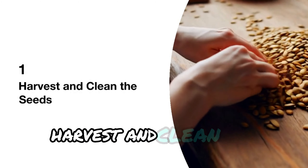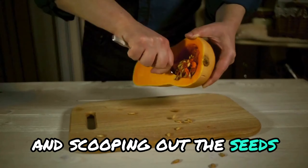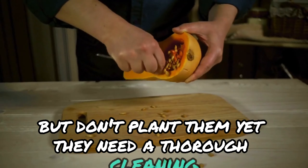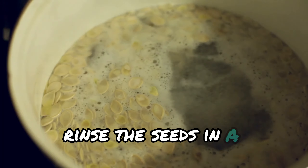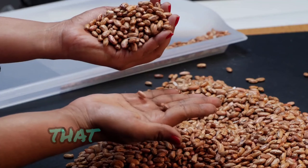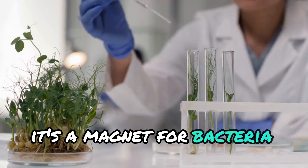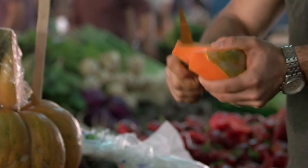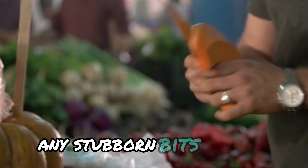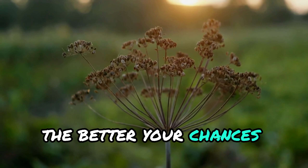Harvest and clean the seeds. Start by slicing open your pumpkin and scooping out the seeds, but don't plant them yet — they need a thorough cleaning. Rinse the seeds in a colander under running water to remove all the pulp, that sticky substance around the seeds. It's a magnet for bacteria and mold, which can ruin germination. Use your fingers to gently scrub off any stubborn bits of pulp. The cleaner the seed, the better your chances for success.